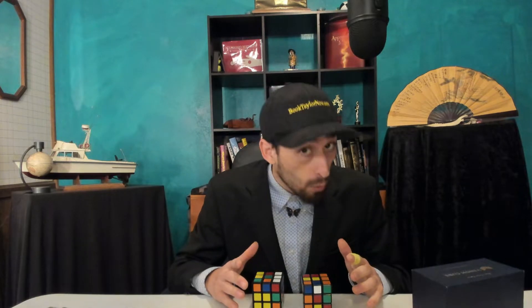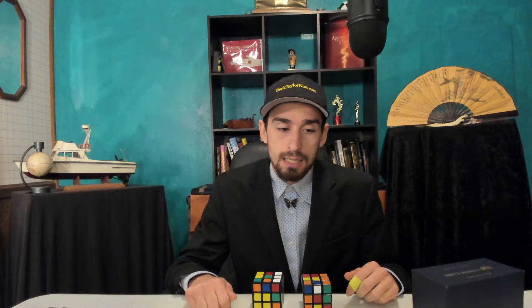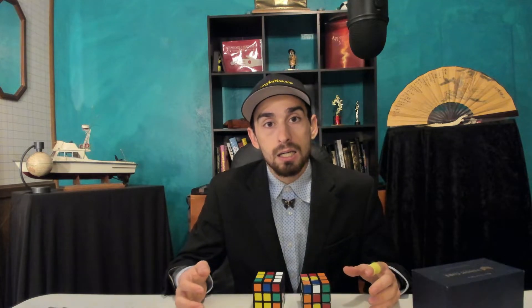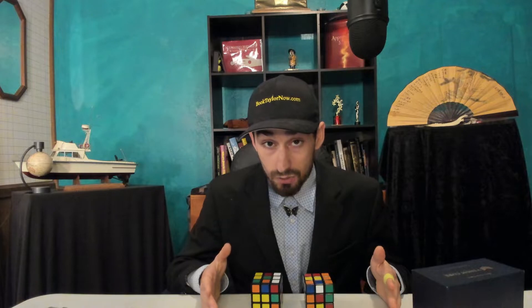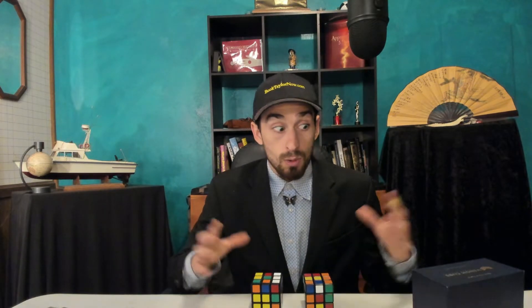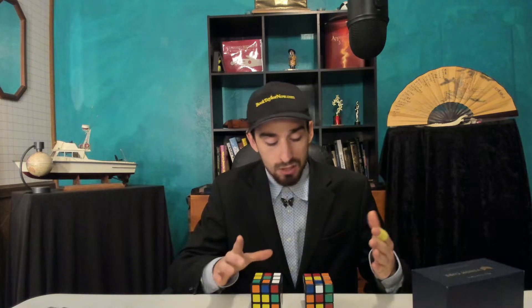How difficult is it to perform? It's not really difficult, but it will require some memorization. Although the instructions say you don't need to know how to solve a cube — which is technically true — you're going to have nightmares if you don't, because something will happen. Somebody will mix something up during a live performance. If you don't know how to solve a cube, you're going to regret it. I'd recommend learning to solve a cube if you're going to do this.